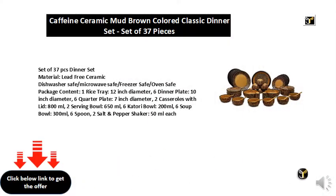Set of 37 pieces dinner set, material lead-free ceramic, dishwasher safe, microwave safe, freezer safe, oven safe. Package content: one rice tray 12 inch diameter, six dinner plates 10 inch diameter, six quarter plates 7 inch diameter.